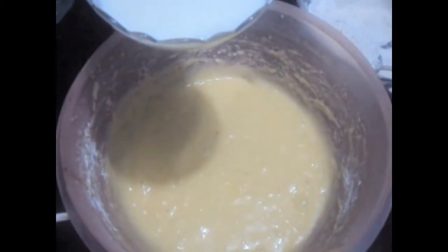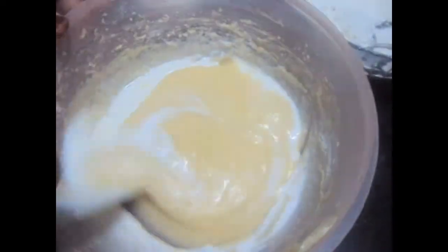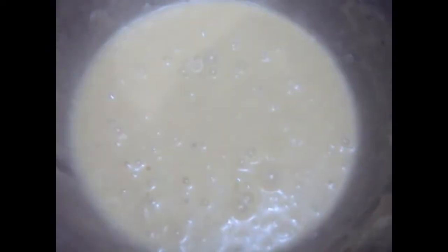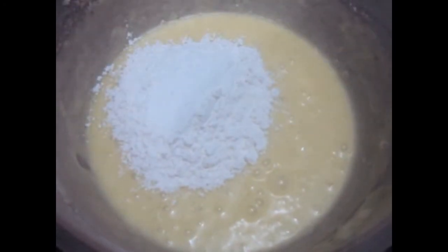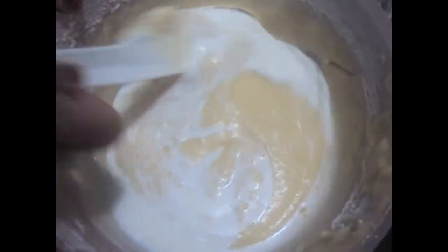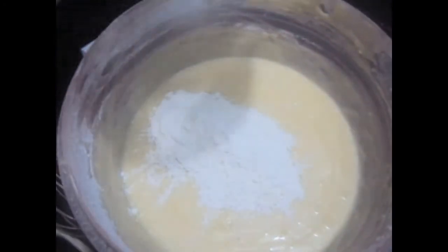To this we will add half of our lukewarm milk. To this we will add our second part of cake flour. Then we will add the rest of our milk and give it a mix. Use circular motion to mix the cake batter. To this we will add our last part, the third part of the cake flour, and we will mix it.